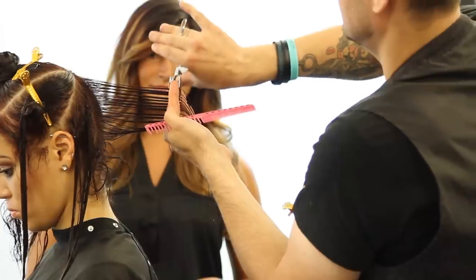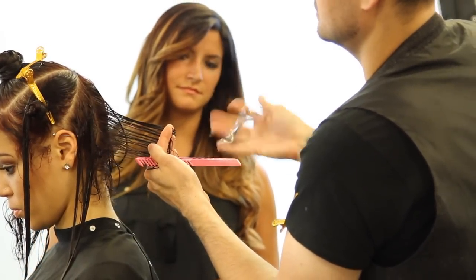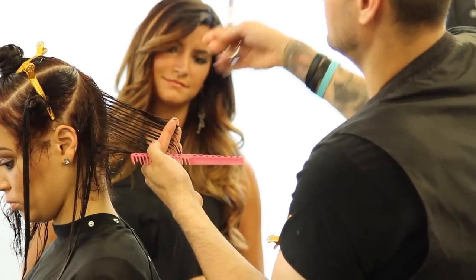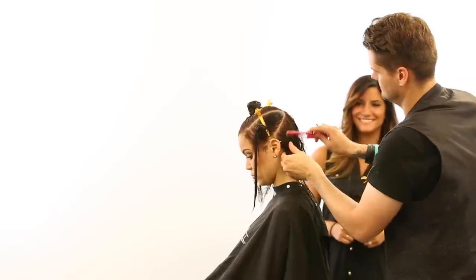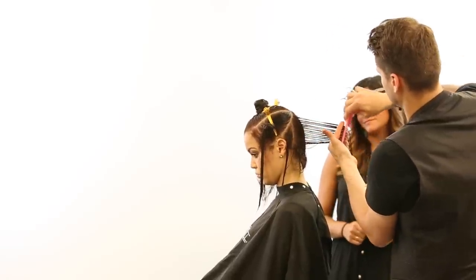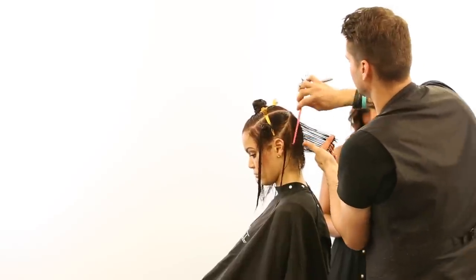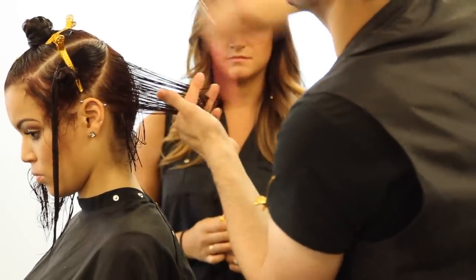We're going to work at a slightly higher elevation because with curly hair, you don't need that much graduation. You don't need a really strong angle that's going to build up a lot of weight — it's going to happen anyways because of the springiness of curly hair. My elevation is probably at about a 45-degree angle at this point. Holding it out at 45 degrees and just cutting palm to palm, combing all of that new hair towards the center of the head, towards my guideline. That's really the key.